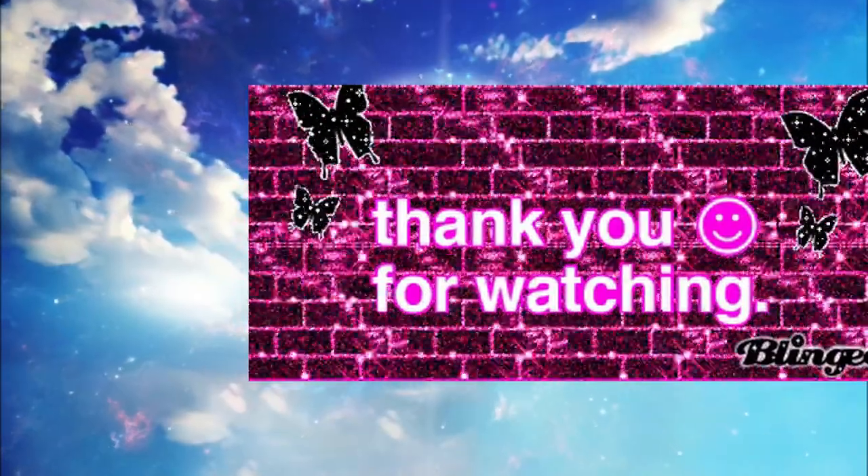I appreciate every single minute that you spend with me. I have so much love for you. I hope you have a wonderful day. Remain awesome and peace out, awesome crew. Thank you.